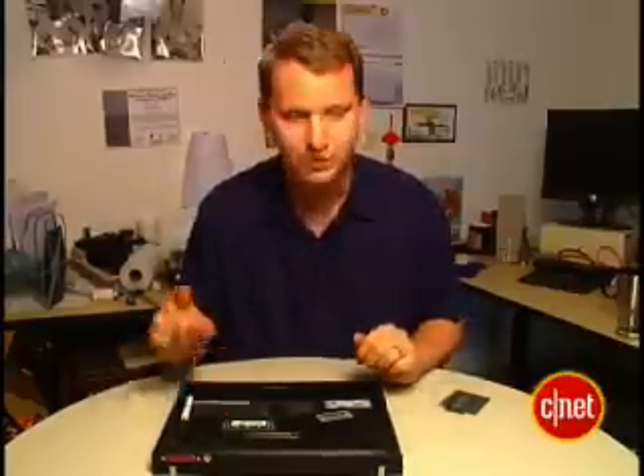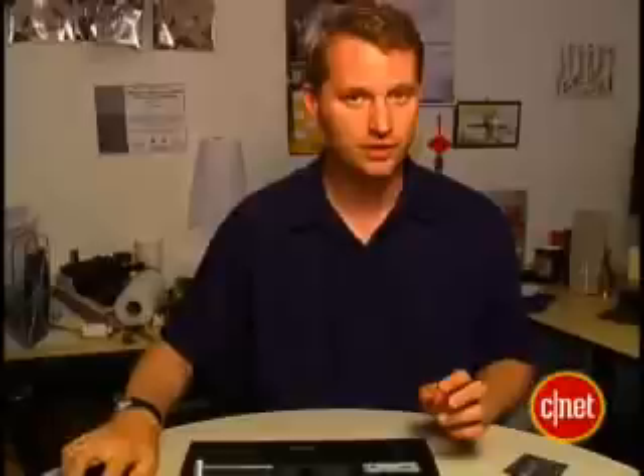Now we need to take this stick out of here. But be sure your computer is turned off. In fact, for good measure, let's take the battery out. Once you make sure there's no juice running through the laptop, make sure there's no juice running through you. I'm going to touch the metal table leg here to get rid of the static electricity.